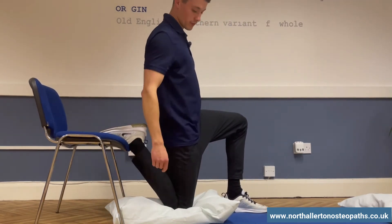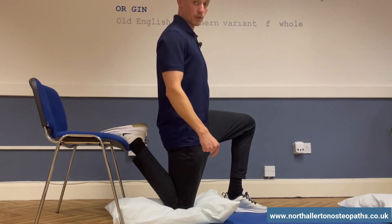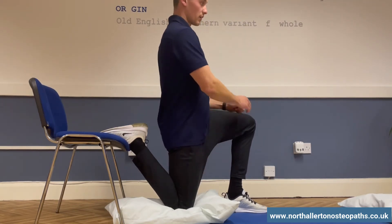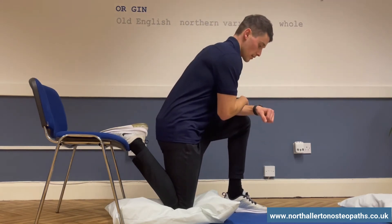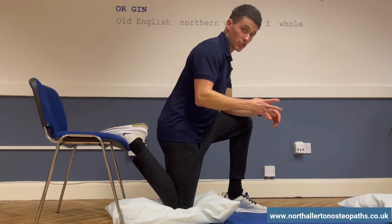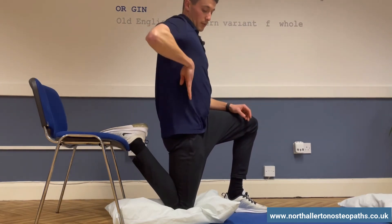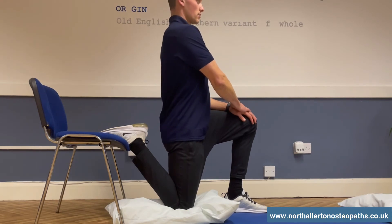So sit down into it like that. We've done a movement about the knee, we're keeping the hip quite straight, and then we should feel a nice stretch on the front of the thigh. If you lean forwards like that it flexes the hip and takes the stretch off, so make sure you're able to draw a straight line down through the spine into the thigh.